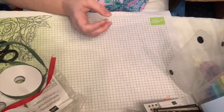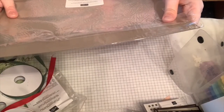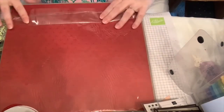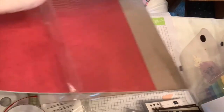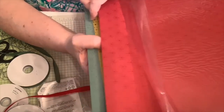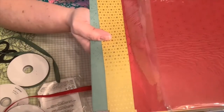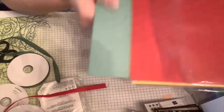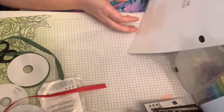Now for the papers! The Festive Foil specialty designer series paper has texture — almost like a star or snowflake pattern — with foil and a matte overlay so you can see just the sparkles. Colors are Cherry Cobbler, Gold, and Soft Succulent.